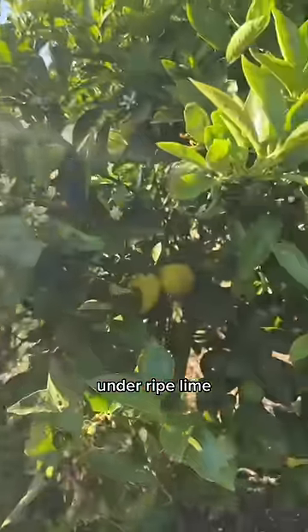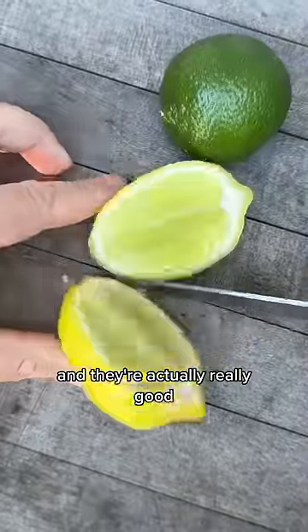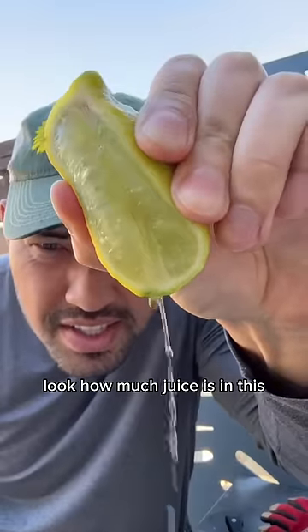Check it out: underripe lime, actually ripe lime. And they're actually really good. Here's the green lime, and here's the ripe lime — look how much juice is in this.